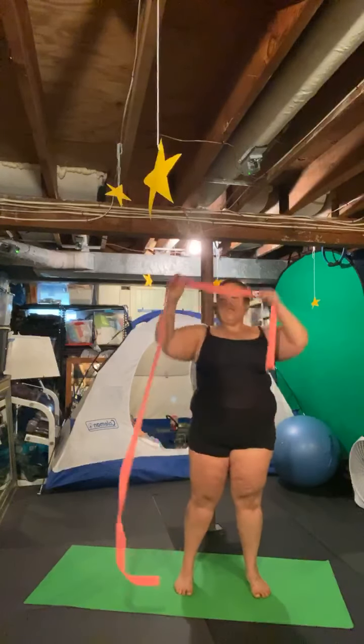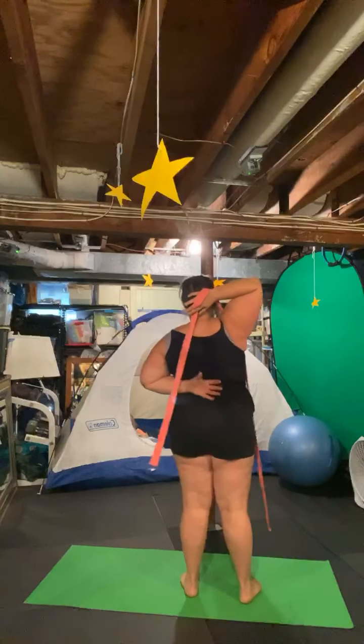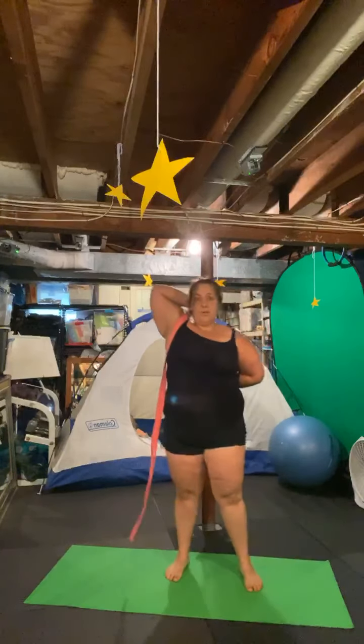Let's do five more here. You might be able to hear Teddy gabbing away on the monitor! Then we'll switch — release, other hand comes up, palms face out towards the other side of your body, switching arms.